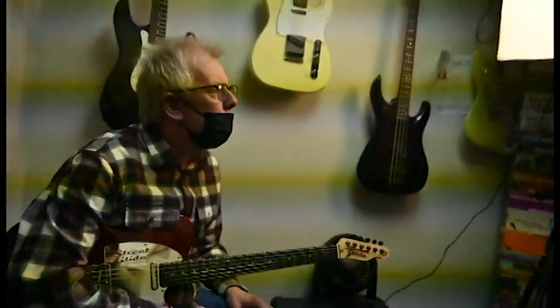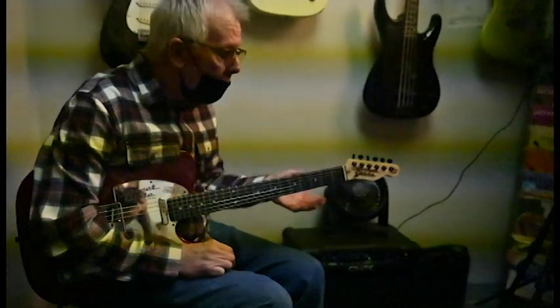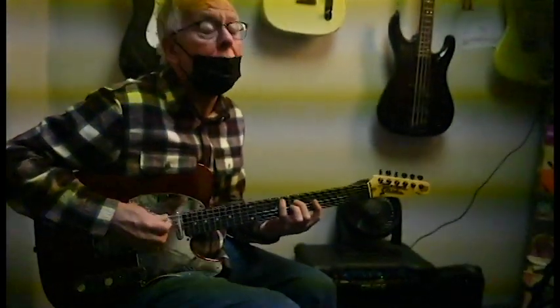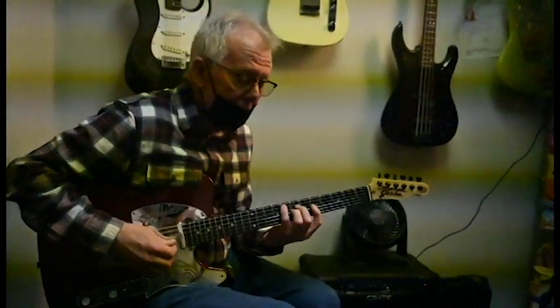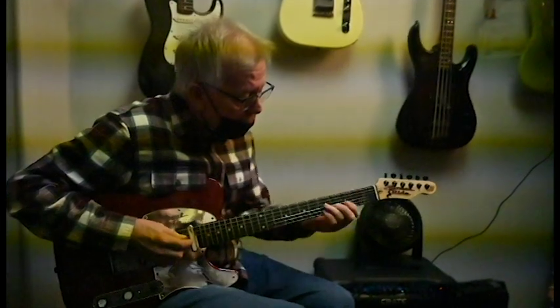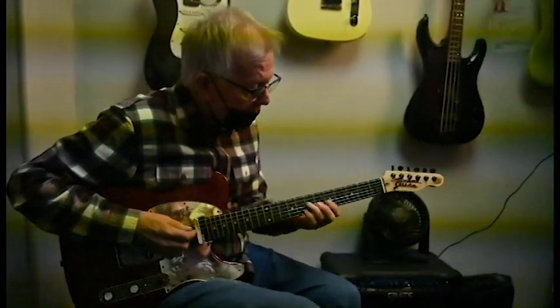A gauge change might change things. These are 9s — I don't use 9s on Tellies. I'm a 10 guy for Tellies, 11s at least. Everybody — there's a shoe for every stool, as they say.